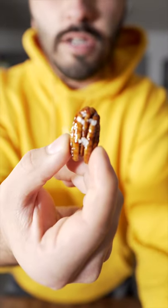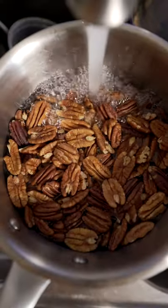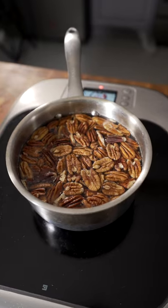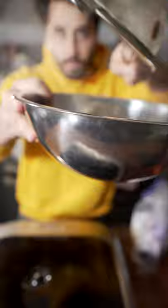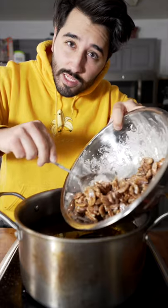I'm gonna make some candied walnuts today. I just boiled them in water and now I'm gonna toss them with some powdered sugar. Just toss them with your hand and coat them nice until they're fully coated like this. Then just deep fry them.